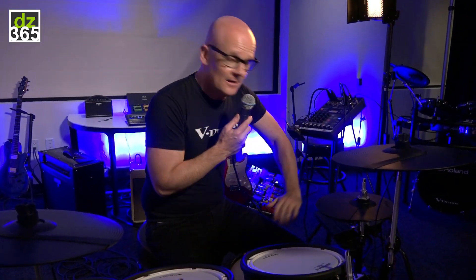It has Bluetooth, which means you can connect your smartphone, your iPad, your tablet, or your laptop without having to connect it cable-wise to the module. So you can actually just watch your favorite YouTube drummer and play along with them — that's a great feature.